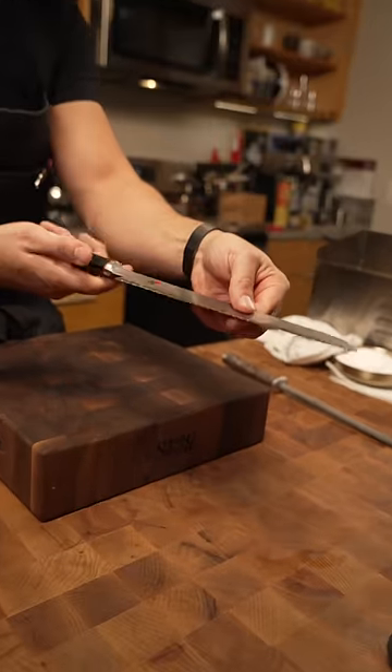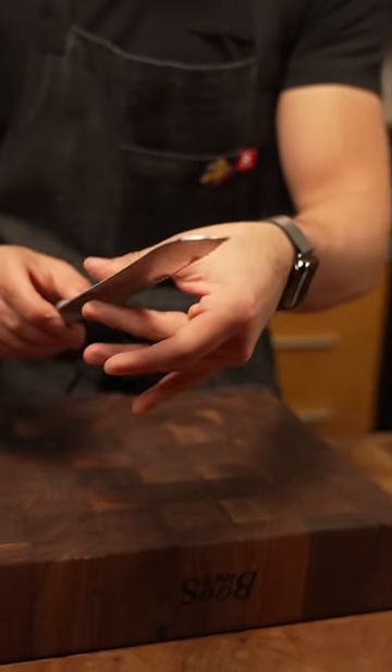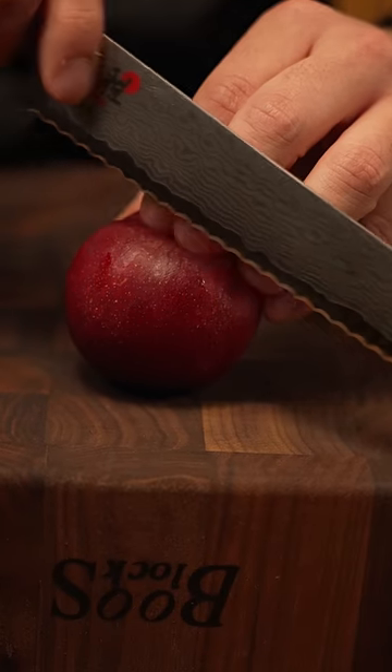And that is how we hone our bread knife, or our serrated knife. It just sort of removes a little bit of metal, and it makes sure that the blade is sort of straightened out so it can cut better, like stone fruit.